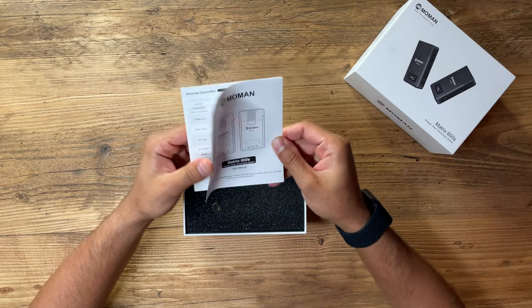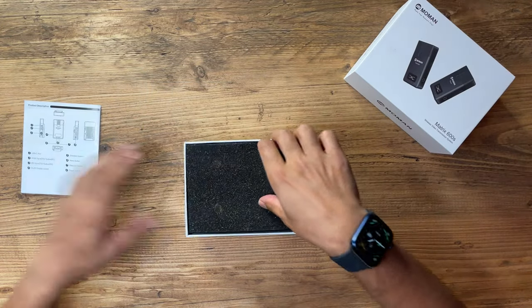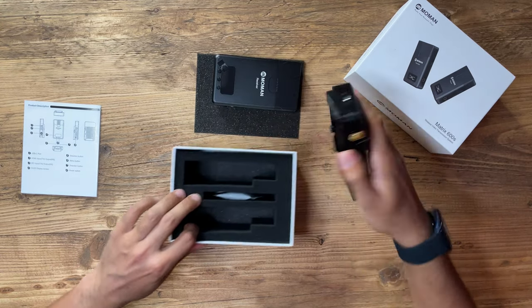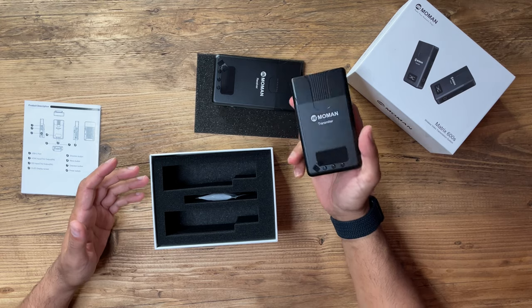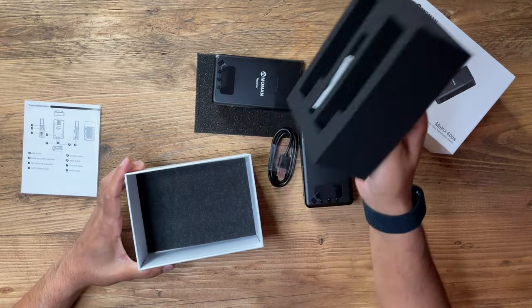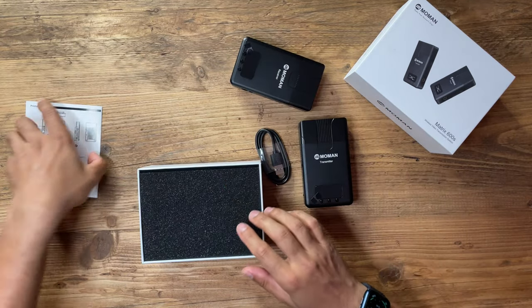Inside the box we have the user manual, which gives basic instructions and explains what the LCD display shows. There's the receiver and the transmitter. You can tell these are going to be very powerful just based on the size of them. You also have a USB-C cable — it's very basic, with no additional accessories in the box, so you can get up and running straight away.